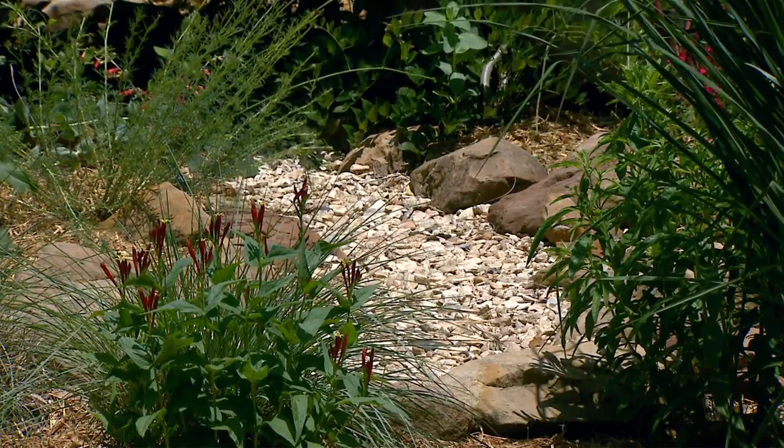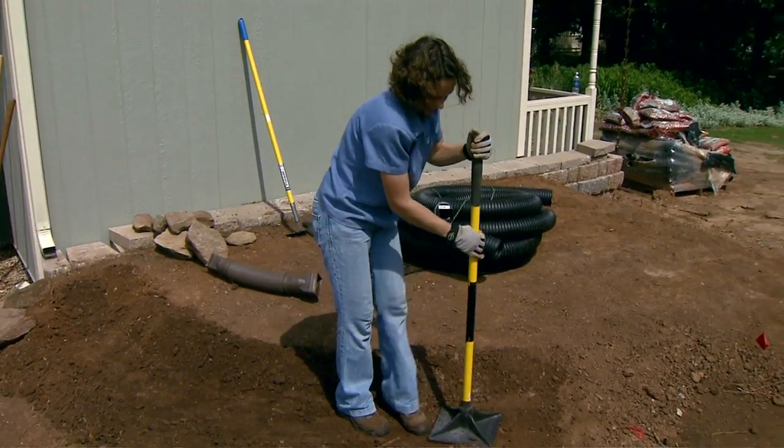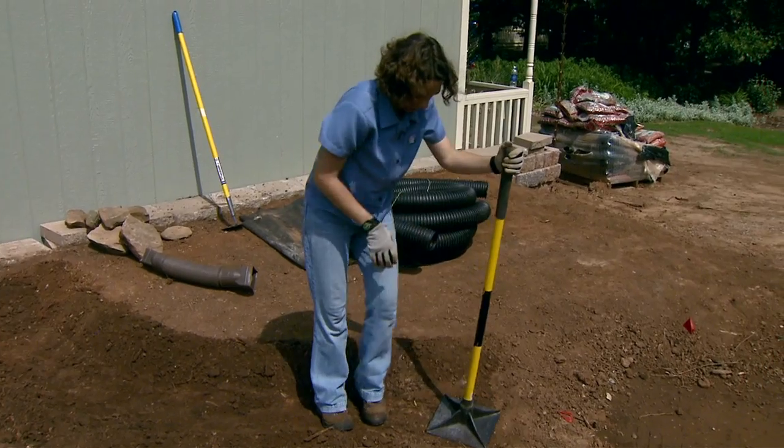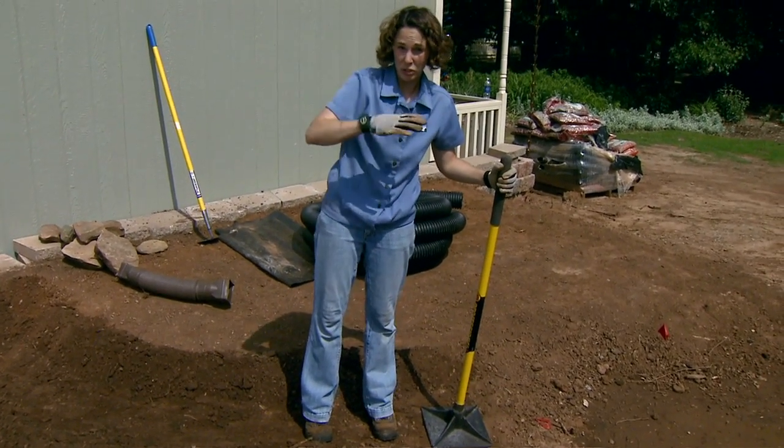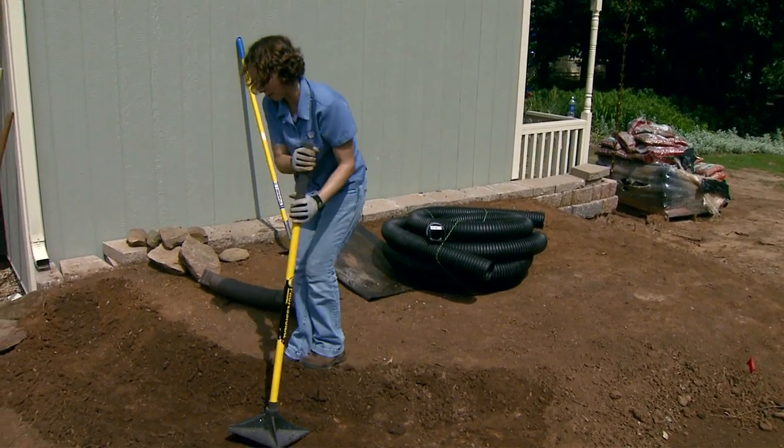Once we get our creek bed dug, we want to tamp the soil some just to settle it a bit. This can also help you check the slope — you can tamp it and then run a garden hose in here to see if the water drains properly.